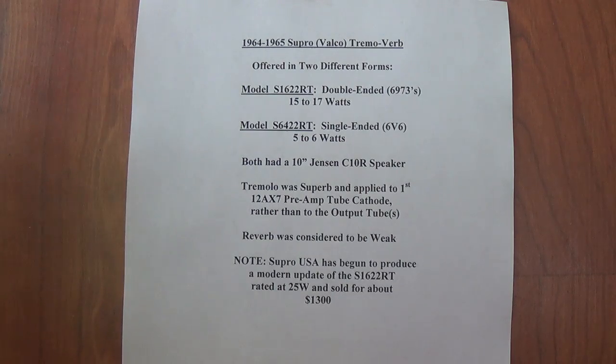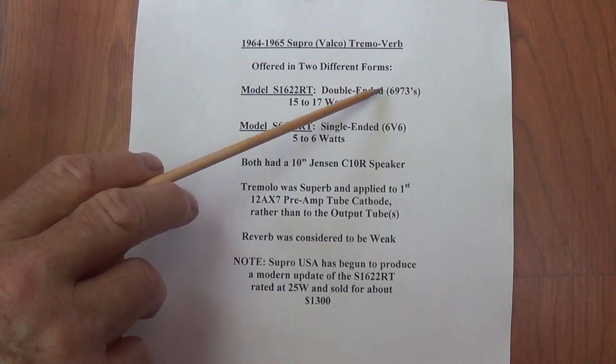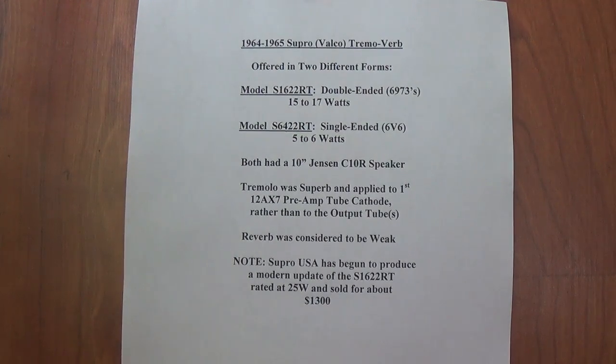You may be asking yourselves: why would I spend the time, effort, and money to build a single-ended version when in the same cabinet and for a little more effort I could have the double-ended version? The answer is quite simple — I'm just one of those people who happens to love the tone of single-ended amplifiers. To me, they're like candlelight in an incandescent world. It's sort of like listening to a very wise man who speaks in a very mellow and soft voice. You have to lean forward and expend a little effort to hear them, but when you do, it's definitely worth the effort. And let's face it, I'm curious — I have never heard a single-ended amp that had both tremolo and reverb.